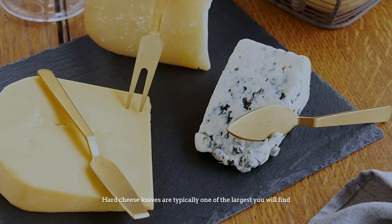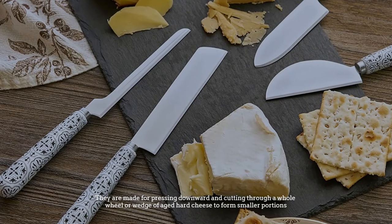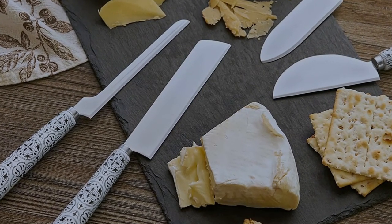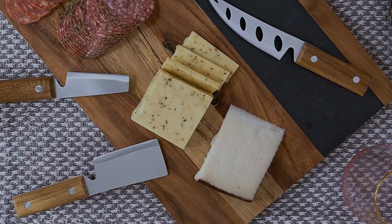Number ten: hard cheese knife. Hard cheese knives are typically one of the largest you will find. They are made for pressing downward and cutting through a whole wheel or wedge of aged hard cheese to form smaller portions. You will often find hard cheese knives with handles on either end to allow for even pressure distribution.